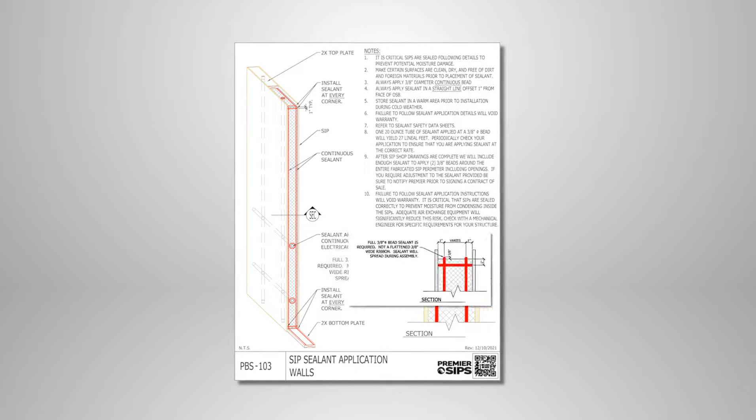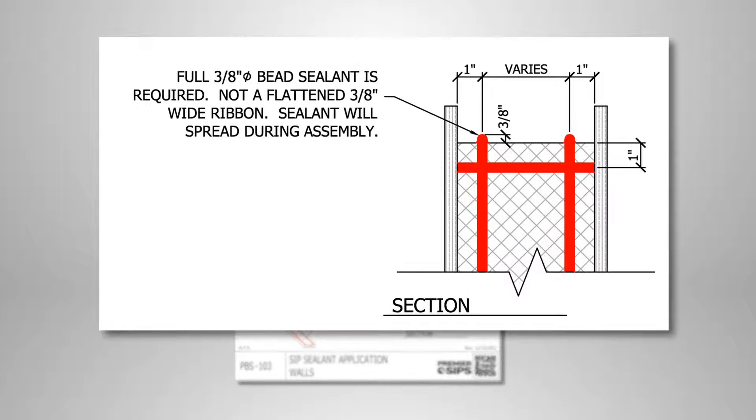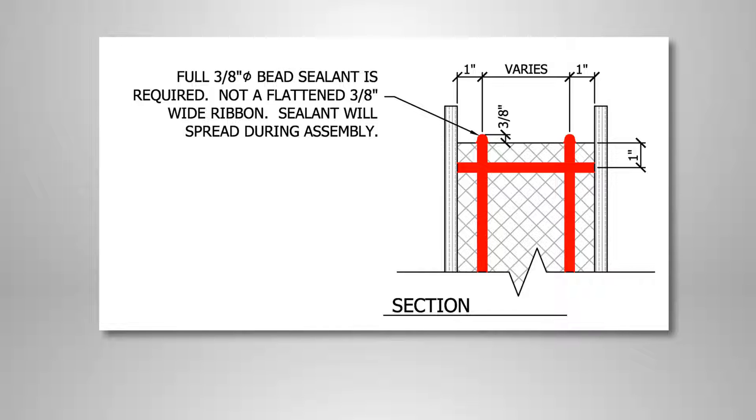In all SIP sealant applications, two parallel 3/8 inch diameter SIP sealant beads are applied. This common pattern is repeated in all SIP sealant applications. It's recommended that an electric or air driven sealant gun be used in order to dispense a properly formed 3/8 inch bead size.